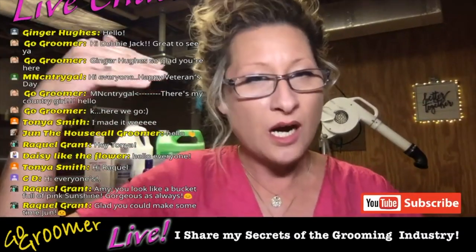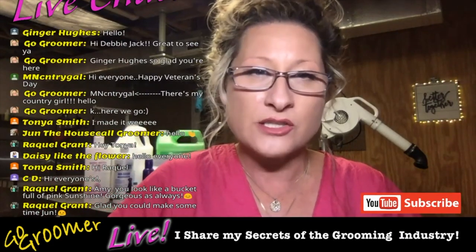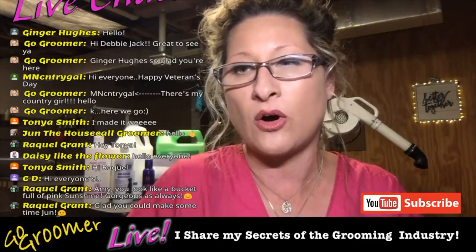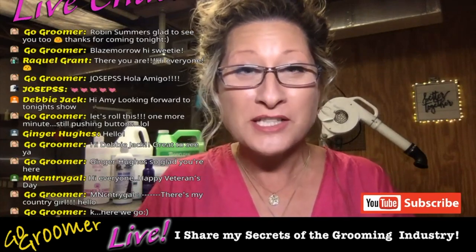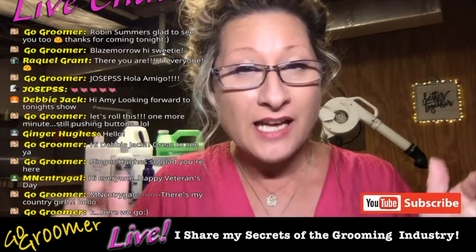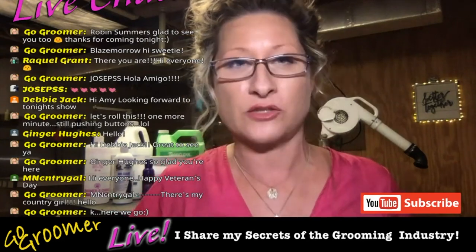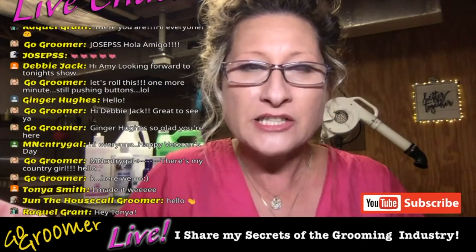Diluting shampoos — concentrated shampoos and conditioners: why they are concentrated, how do we know if they're concentrated, and how do we know how to dilute them, because they all have different ratios. I am Amy Lee, certified professional pet groomer since 2003, and it is my pleasure to share with you the secrets of the grooming industry so you can provide quality care for your beloved pets at home.